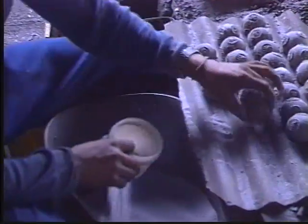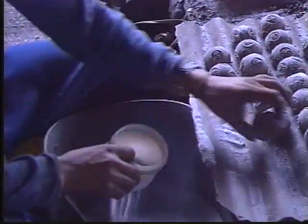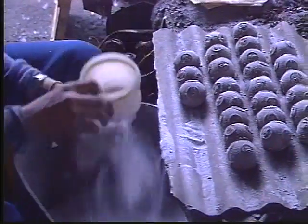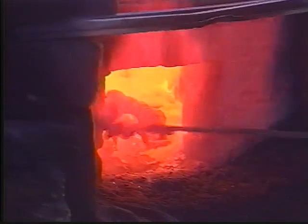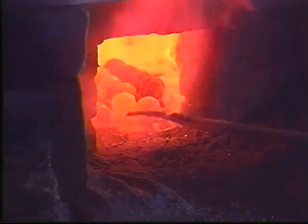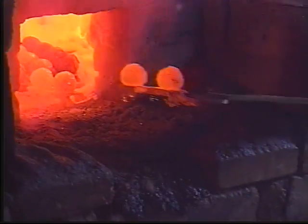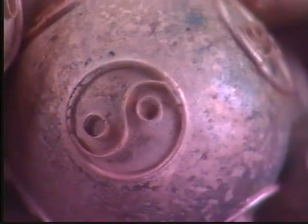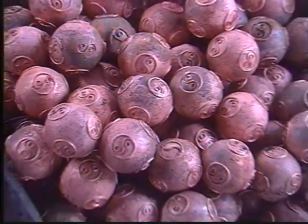Step nine is the firing process where the balls are set. First, the balls are covered in a secret formula. They are then placed in the furnace, which reaches temperatures as high as 900 degrees centigrade. It takes a great deal of experience to oversee this process, since the only way to determine when the balls are ready is by waiting for them to glow the proper shade of red. After the balls have cooled down, the copper is firmly set.